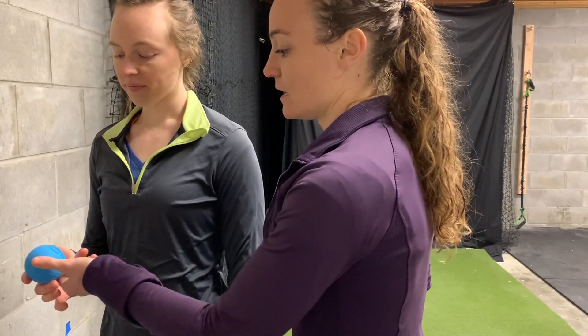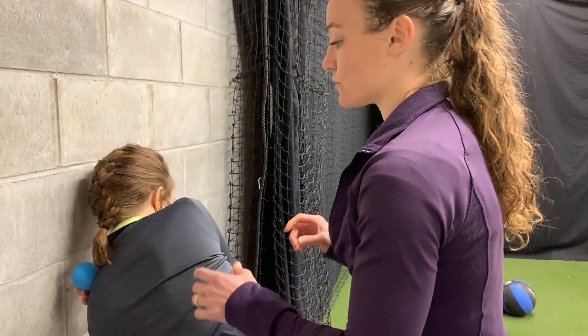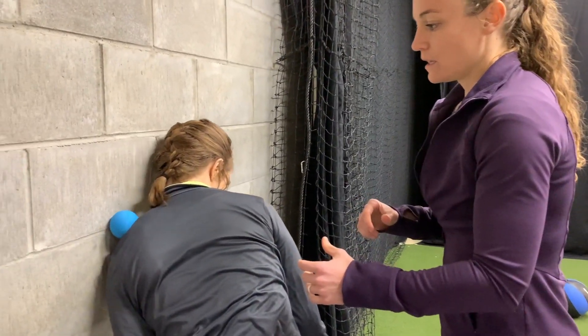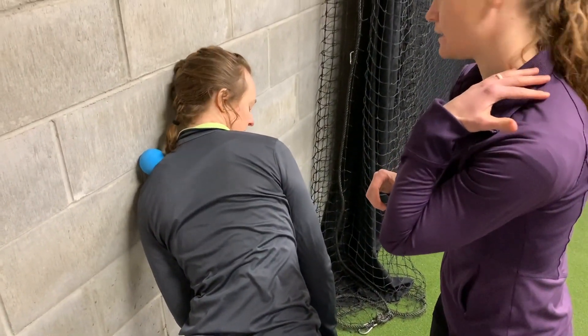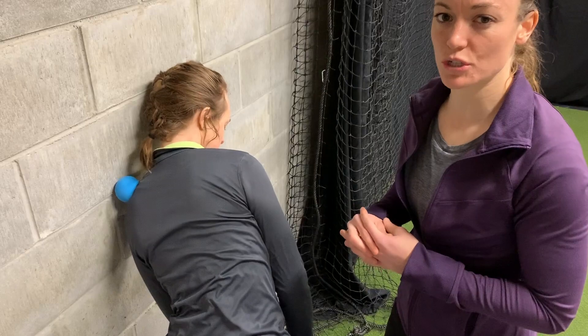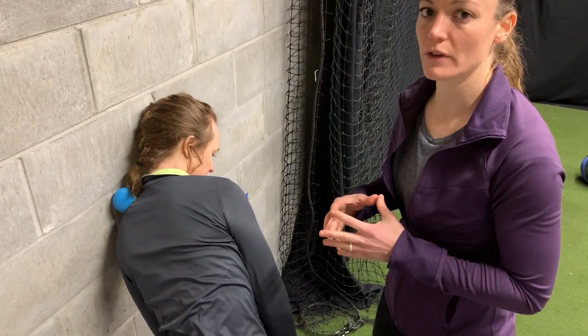This is another soft tissue exercise using a lacrosse ball, and what we're going to work on is upper trap. A lot of you will notice that you're pretty upper trap dominant just because of the mechanics that we're using when we're throwing. This exercise is best when you're in a doorway. Ellen is going to take the lacrosse ball and find those upper trap trigger points and just roll through them. If you find a good trigger point, you can also twist your neck a little and it'll kind of pin that muscle and stretch it. It should be a little bit painful — not painful like you're bruising yourself, but painful like you have a really tight muscle that needs to be worked out.